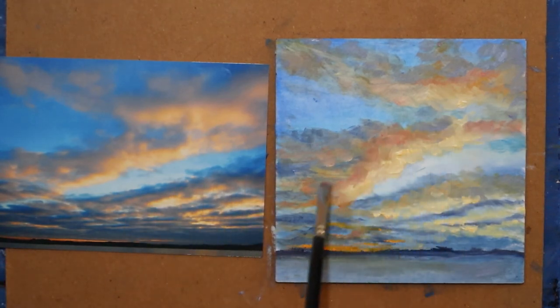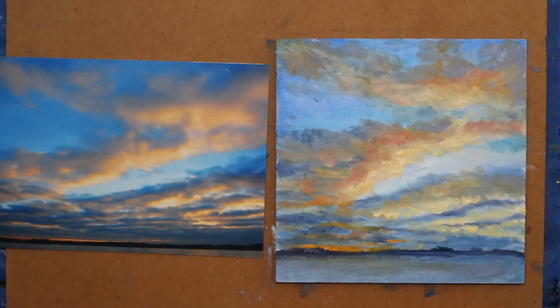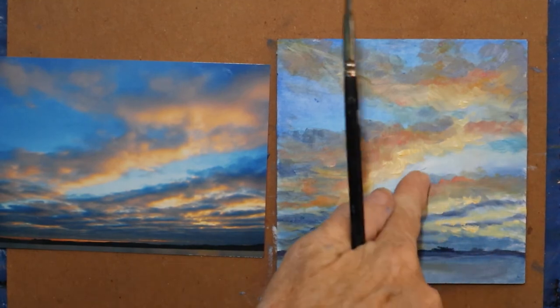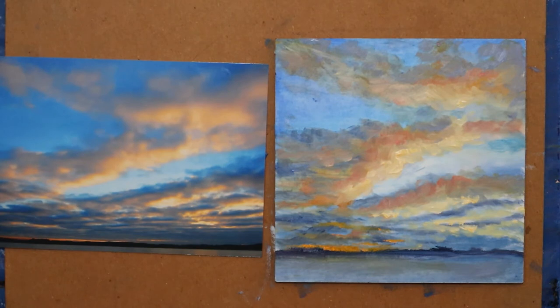I like the warmth that I added in here. I'm going to combine that pink with some of the orange to make a darker peachy color. Just adding a little bit of that in here in between — kind of a transition between the blue and the yellow.